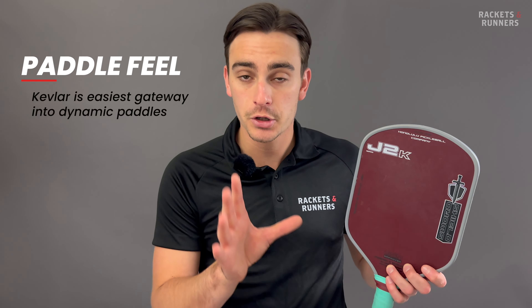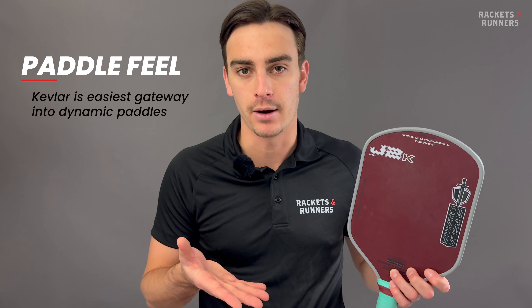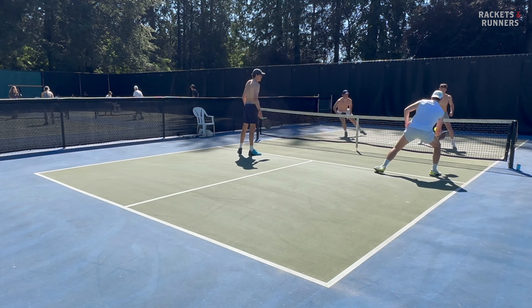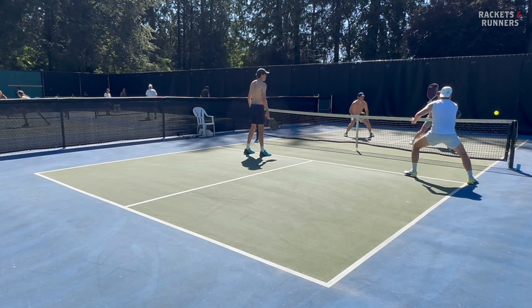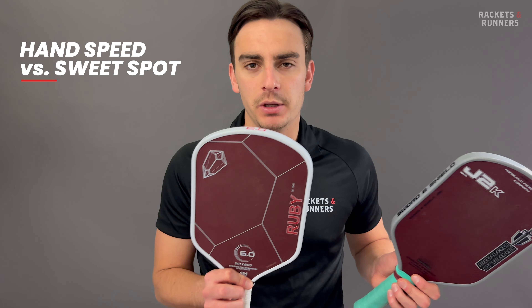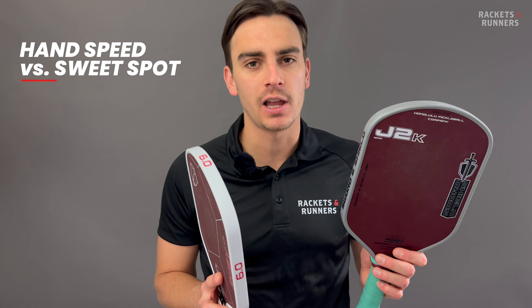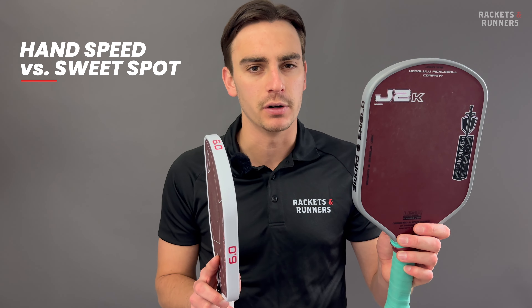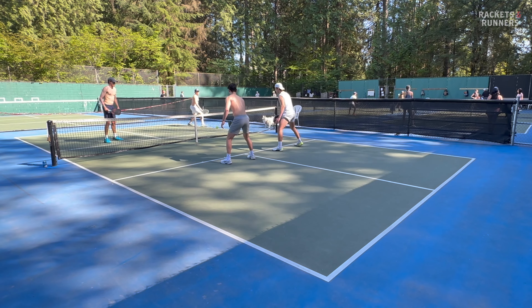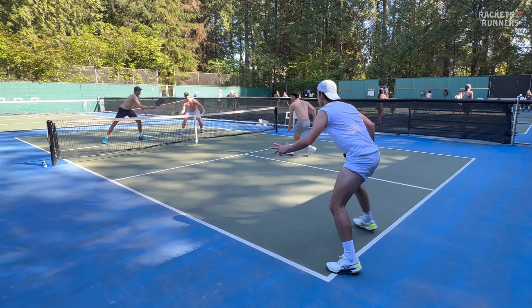There are three pieces of technology that give paddles that unique adaptability: Kevlar, foam, and also what Rhombus is doing with their grid pattern technology. Foam-filled paddles are insane to play with — they feel soft but output a ridiculous amount of power if you swing hard because of the trampoline effect. Kevlar firms up the harder you hit, so it feels more powerful at faster swing speeds, but doesn't add that same wild trampoline effect. That means Kevlar isn't as powerful as foam, but the transition from a soft shot to a power shot is much easier to understand. Kevlar provides slightly better ball feel, and good feel is the best way to master that transition. These have a dynamic feel, and Kevlar is the most user-friendly gateway into that dynamic style of paddle.